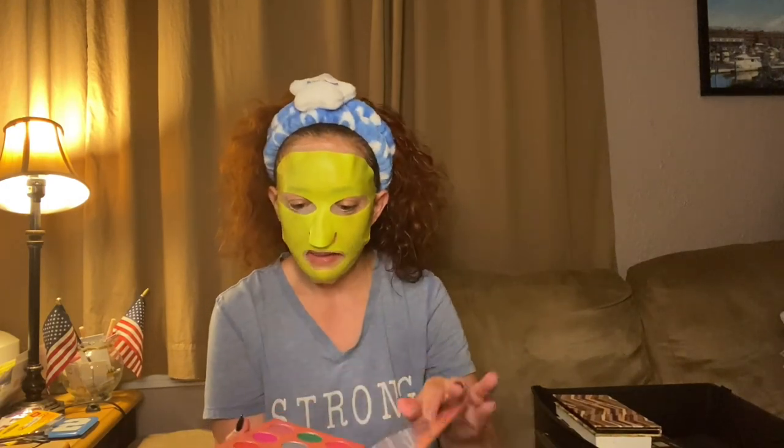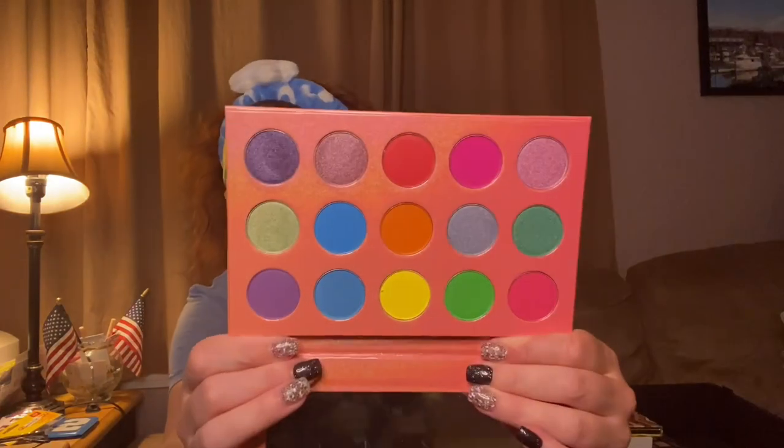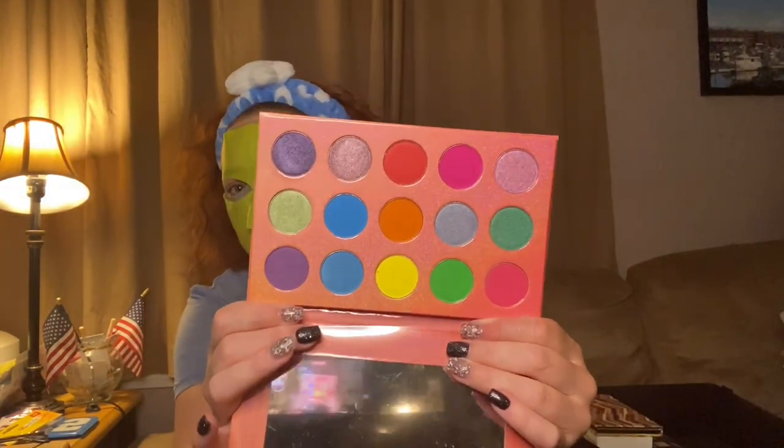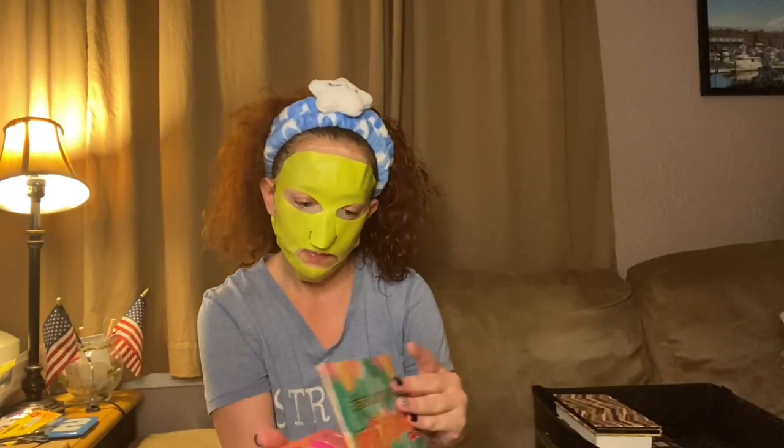Then we've got Tropical Babe by Peachy Queen — this gives you tropical vibes obviously, just want to be on a beach sipping a Mai Tai. Nice size mirror, those are the colors. It's more like spring colors really, though I guess it could work for fall too. I think I've used this once or twice.